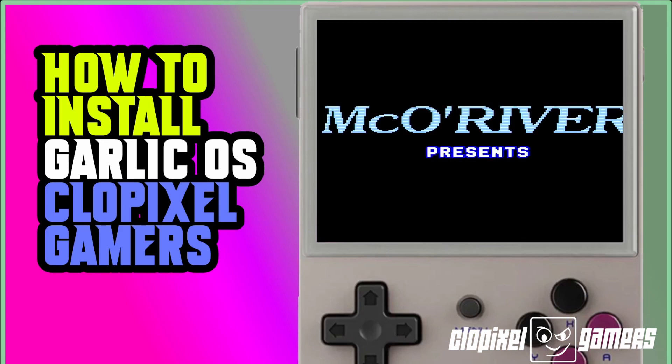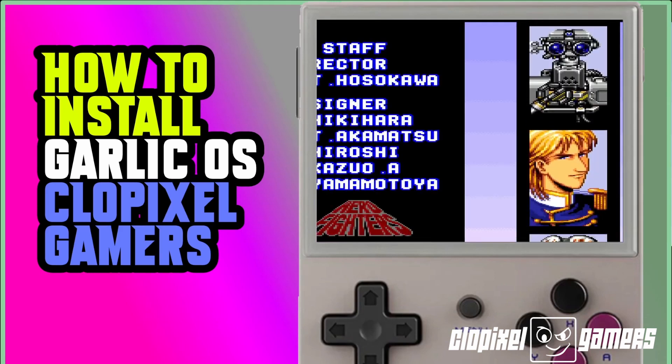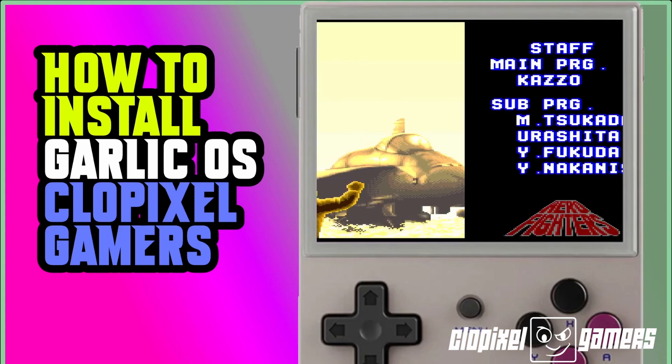So this is everything you need to install a fresh image of Garlic OS and then add some games. Hopefully that wasn't too hard and now you have an official copy of Garlic OS. If you need assistance or more help with the installation, just leave a question in the comment section below. If you learned something new or enjoyed the video, please share, like, comment, and subscribe. If you would like to support the channel, there are support links in the description. Any files used in this video will also be in the description below. Stay tuned for more videos — I'll see you soon!